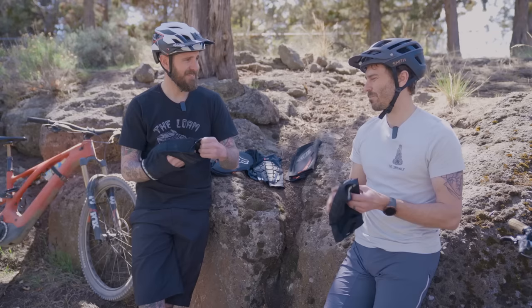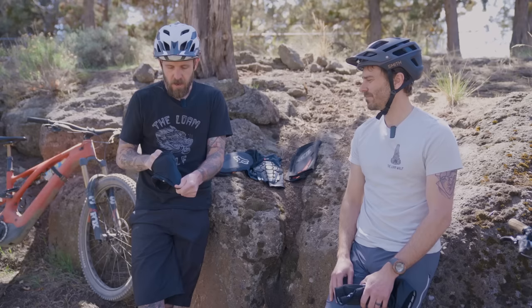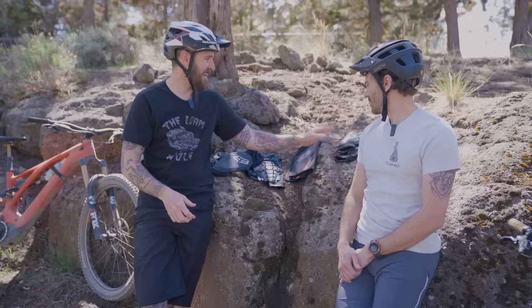I've taken quite a few falls and the protection level is pretty dialed on these. But yes, you do have to replace them, and at the price, that's a little bit of a bummer. But it's a sick pad all around — I really like it.